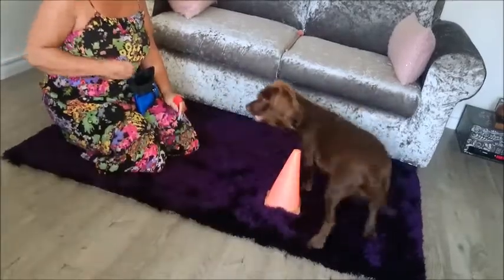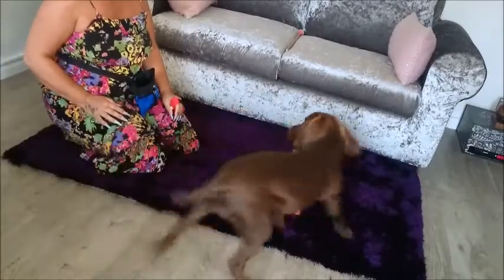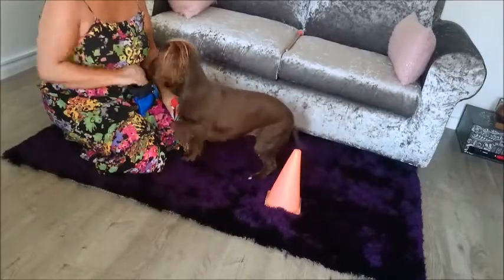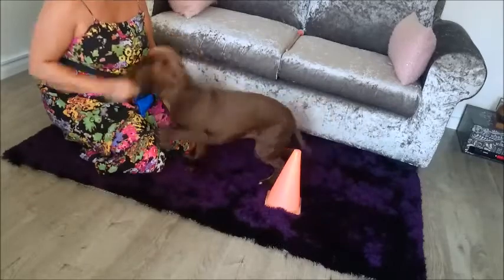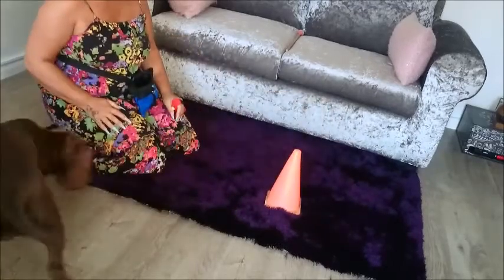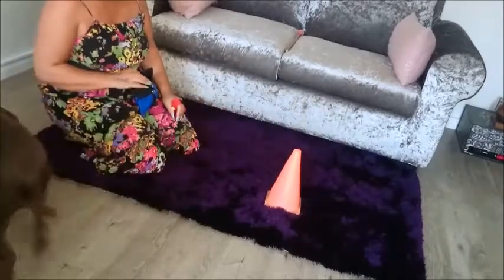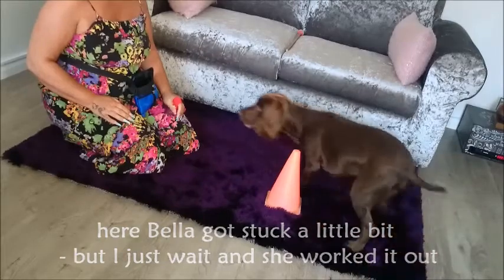Now I start to reinforce Bella back at the start position. She is still being clicked for the action of going around the cone, but she has to go back to the start position for her treat, which sets her up for success for the next move. Note I am still not using any verbal or visual cues. Here Bella got stuck a little bit, but I just wait and she worked it out.